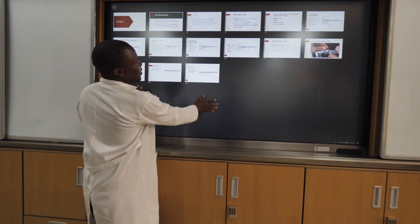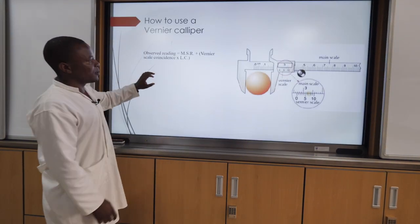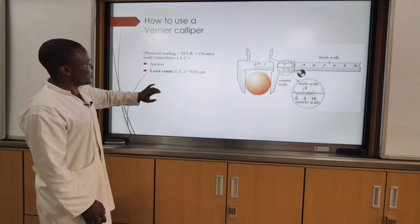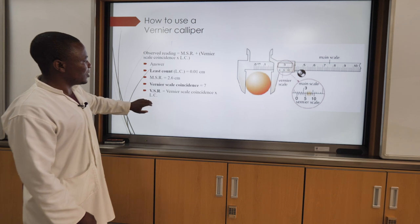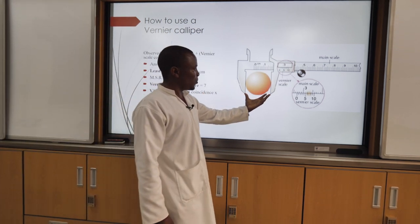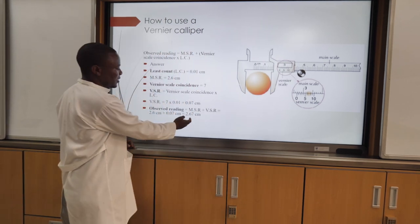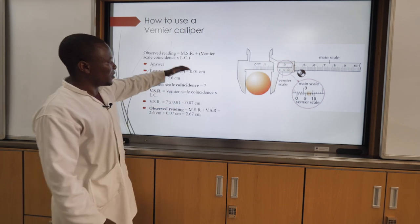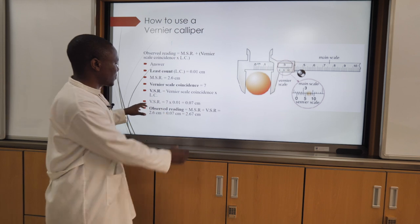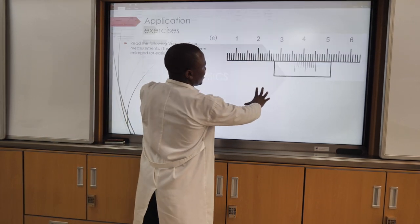Then after this, here we have an example of how we can use this one. Then here is the answer for that one. The size of this object, measured here by using vania kalpa — the answer is this one. Then after giving the students this activity, which is like an example, we have also another example that the students can do themselves.